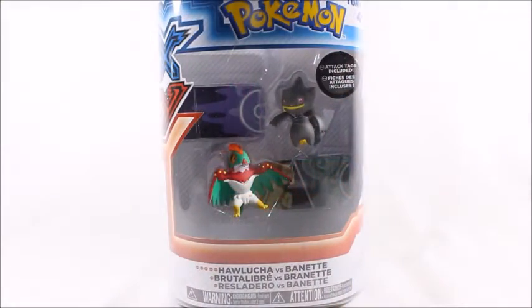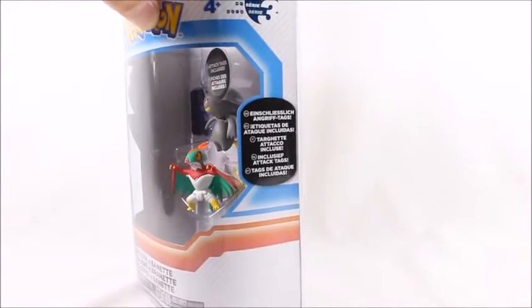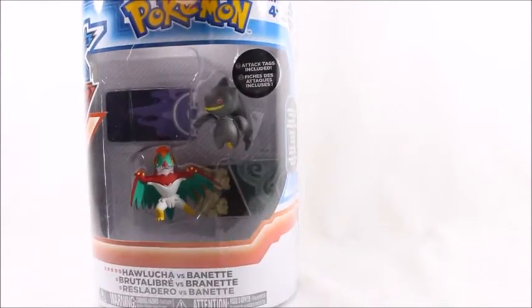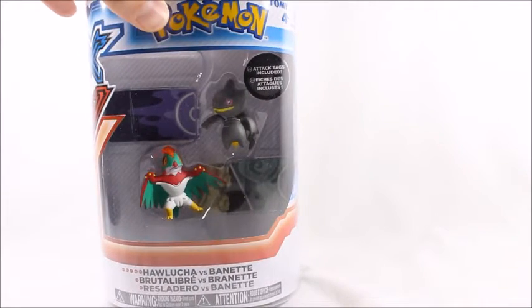Hey, what's good viewer? This is Spanky. Today I've got another Pokemon PVC opening. This is Tomy Series 3, just like the last one I just opened. And speaking of the last one I just opened, it was the Pikachu and Darkrai 2-pack.